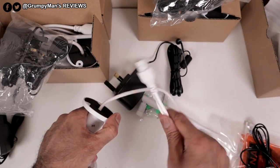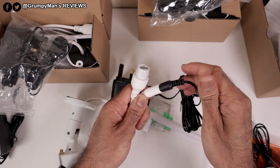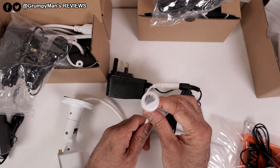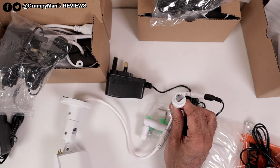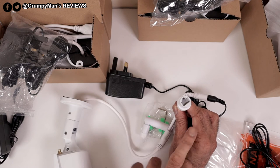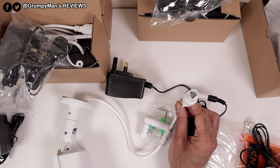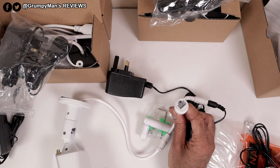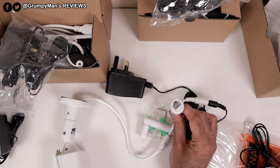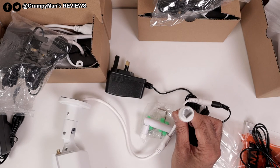There's a fixed cable that splits into two — one is for power and the other is an ethernet port. The ethernet port is there for two reasons: first, if you mount the camera where there's poor Wi-Fi you can run an ethernet cable from there to your router; and second, if you need to reset the camera or pair a new camera, you use the ethernet port for that.